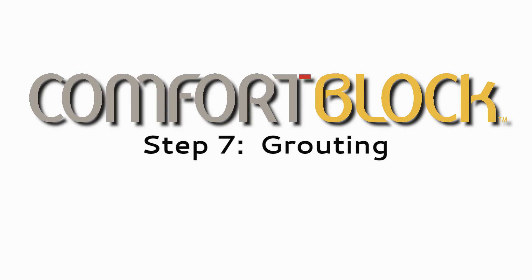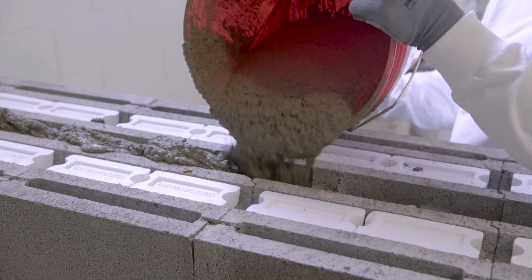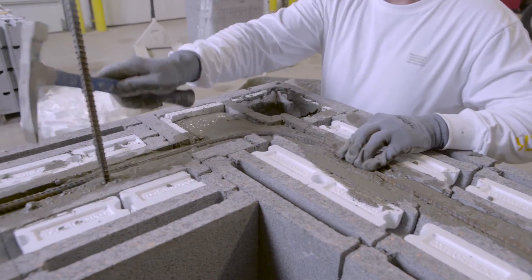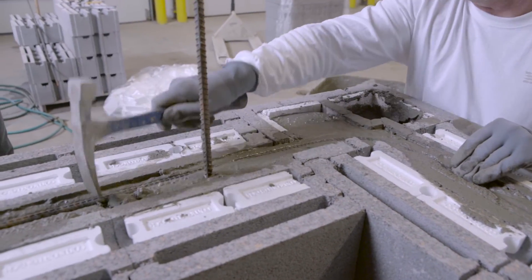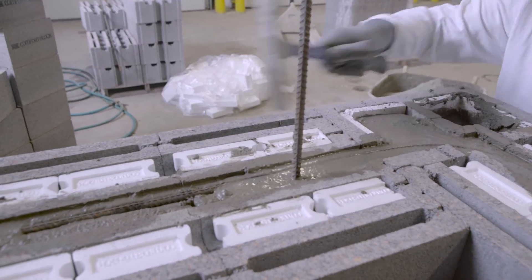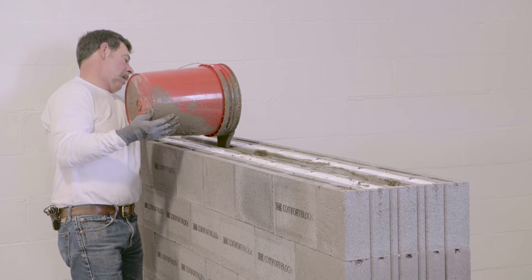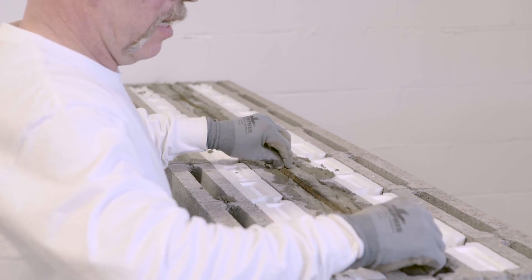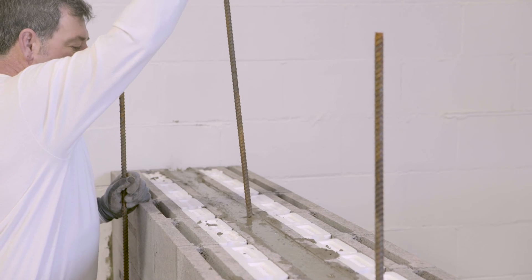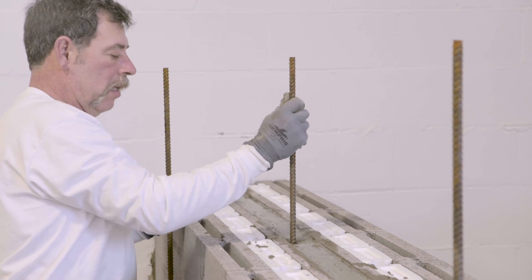Step 7: Grouting. Grouting the Comfort Block wall should be done when the wall is no higher than seven courses. Horizontal grouting may be done as required on any course necessary. Steel may be laid into the lowered web locations to ensure that grout covers the steel properly. Corners must be cut to ensure steel intersects with the vertical grout. It is recommended that concrete sand be used for grout as it flows better and has additional strength; however, mortar sand may be used if that is what is available on the job site.